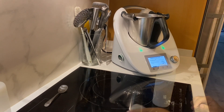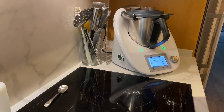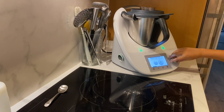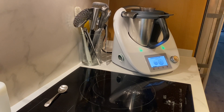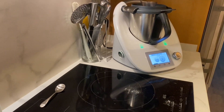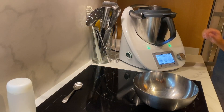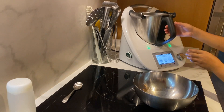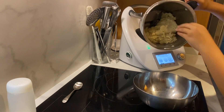One teaspoon of salt. That's it, now we're going to close the machine. Now we need to operate it like this — nice, nice. Now we're going to remove the lid, cut the machine, and put it here.